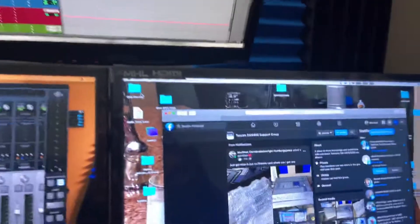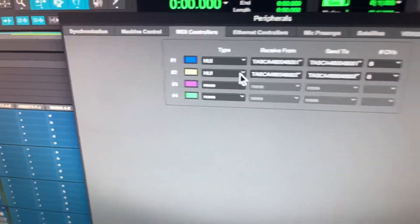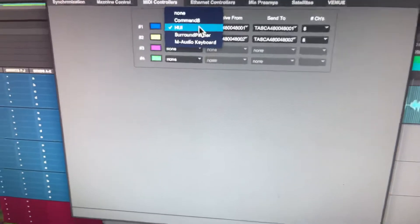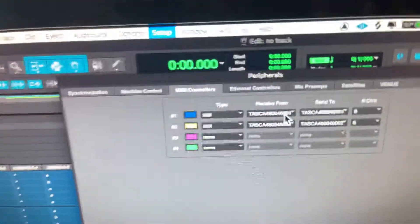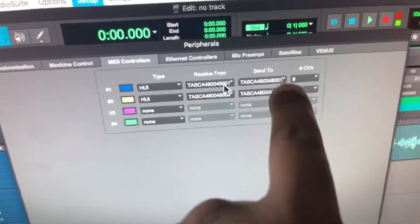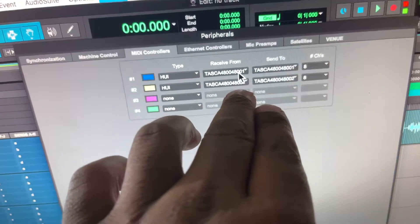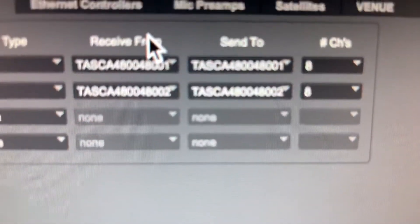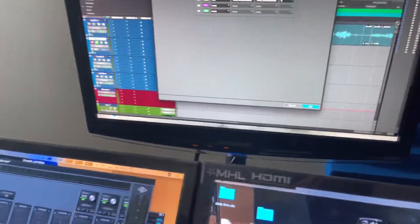Another step: you want to come up to Setup in Pro Tools and create your HUI. Normally it's on None — you click HUI and get it on there. You do it for HUI 1 and HUI 2. HUI 1 is always going to be port 48001 — look for those numbers for Receive and Send, 48001. Same exact thing for HUI 2: go to the Tascam, set it to 48002 for Receive and 48002 for Send. All channels: 8. Hit OK and you're good to go.